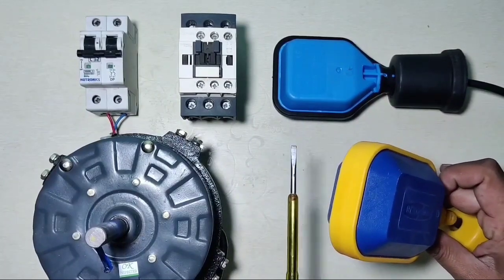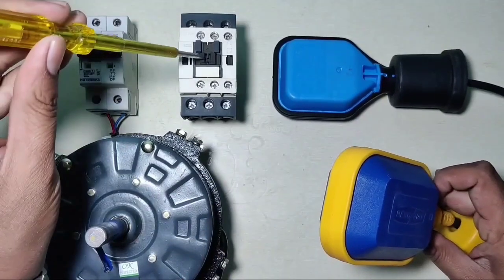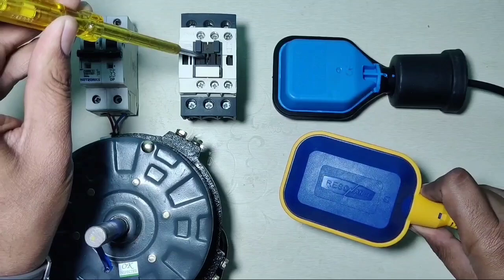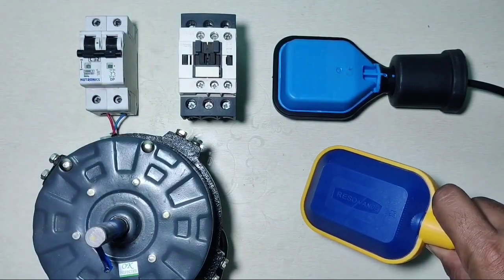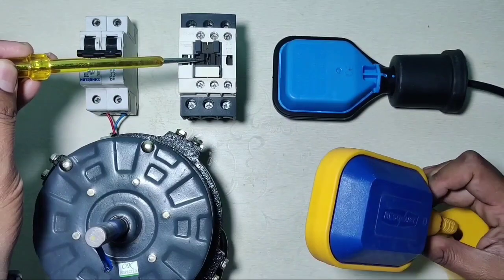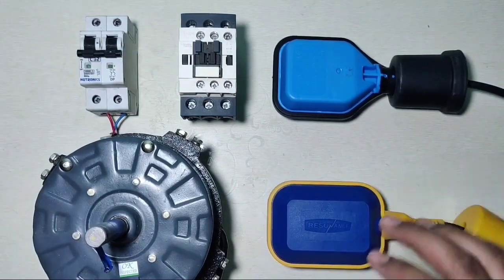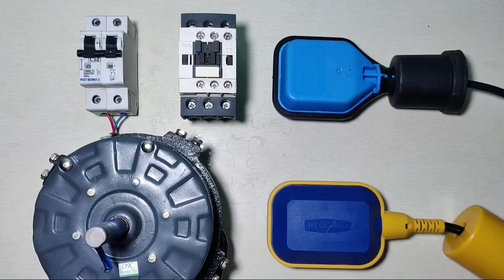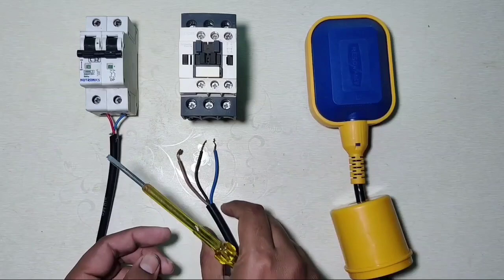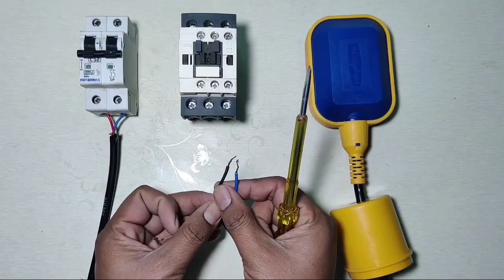When the underground tank is empty, the float switch is down. When the underground tank is empty and the float switch is down, your motor starter will stop. Your motor starter will start when the underground tank has water. Now let's see how to identify float switch wires.